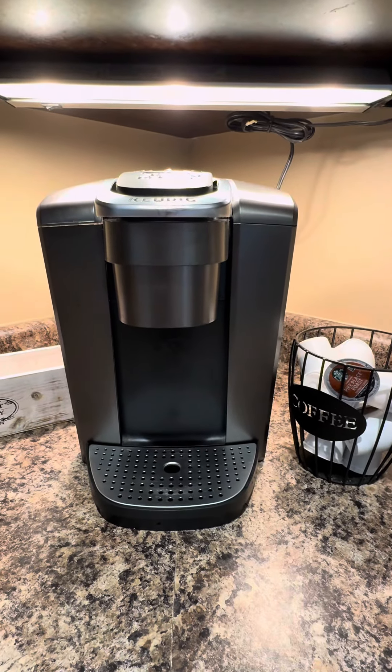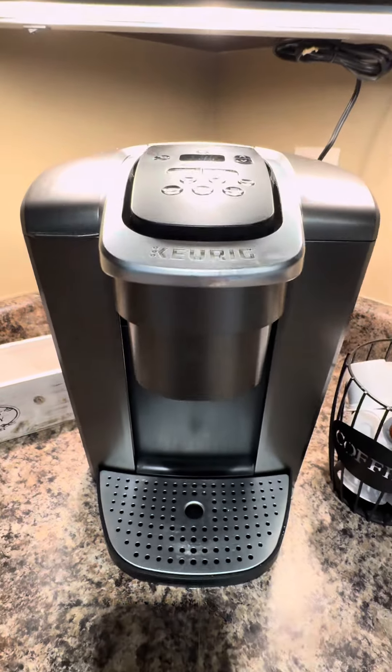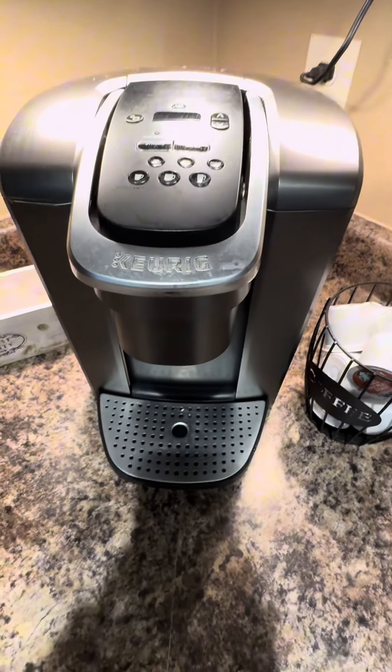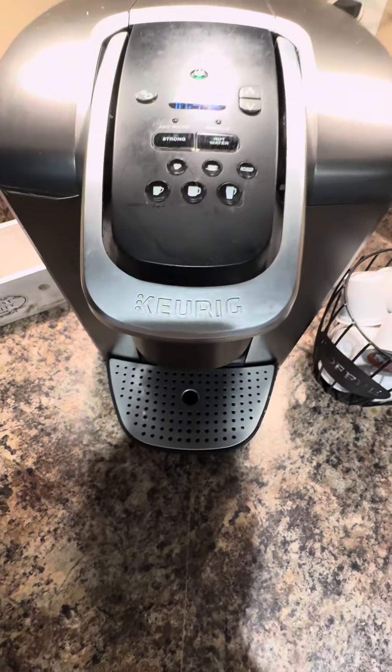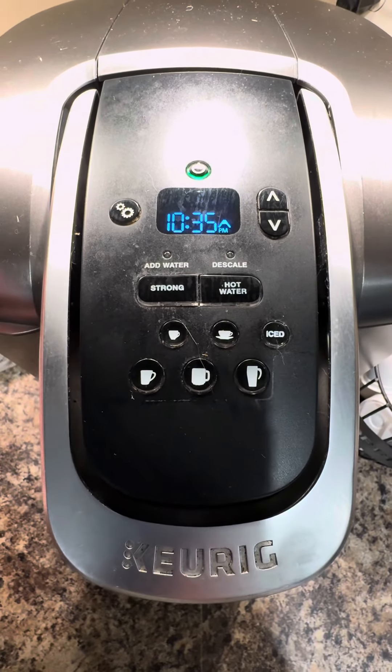Hey everyone, I want to give you my thoughts about this Keurig coffee maker. My husband and I have had this one for quite a while and we love it — we use it every day for our coffee every morning.